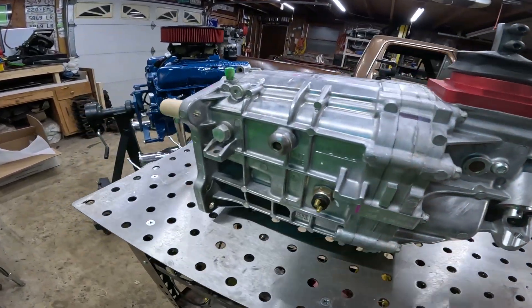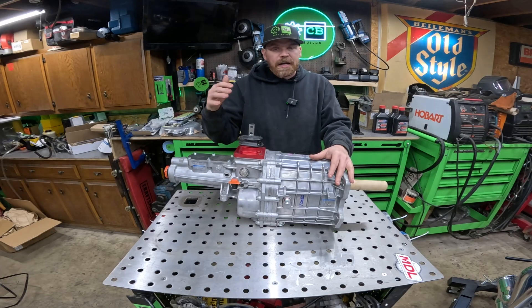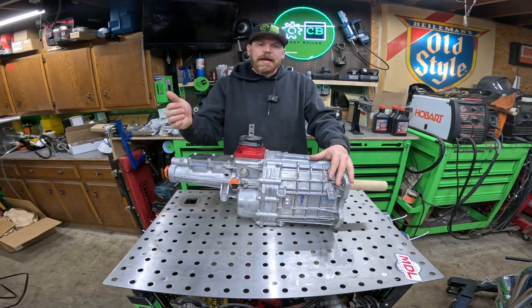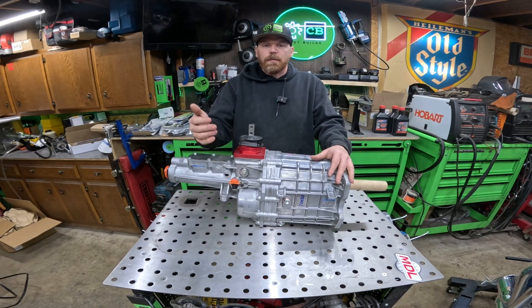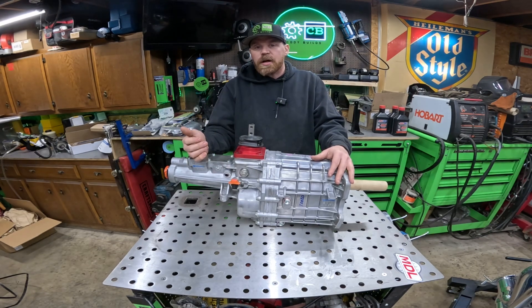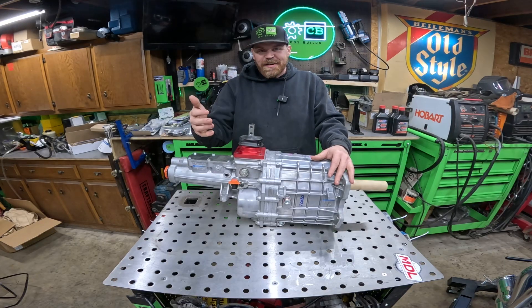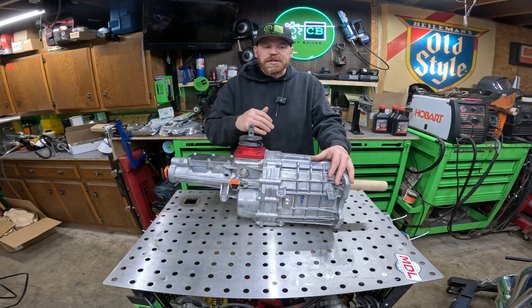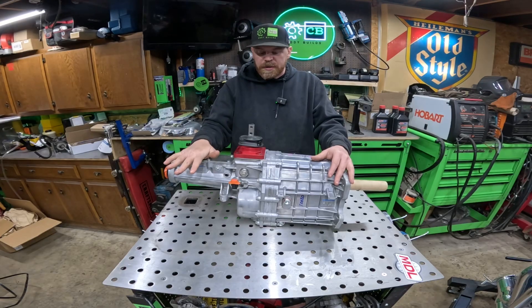If you're not comfortable picking out the overdrive ratio on your own, Modern Driveline can help. They'll ask about your tire size, gear ratio, and how you're going to use the vehicle. There are also online calculators that'll help you determine your cruising RPM at a given mile per hour using your tire size and ring-and-pinion gear ratio, so you can figure out exactly what overdrive you want.